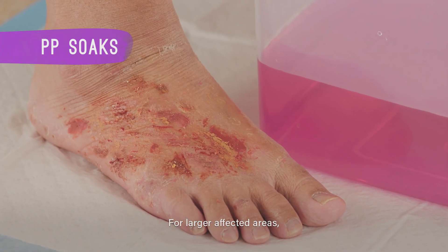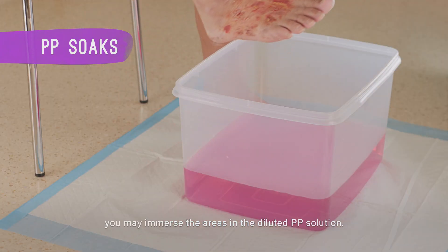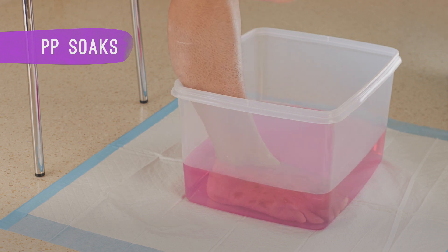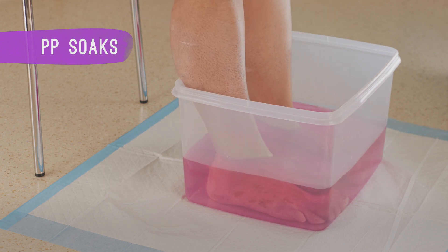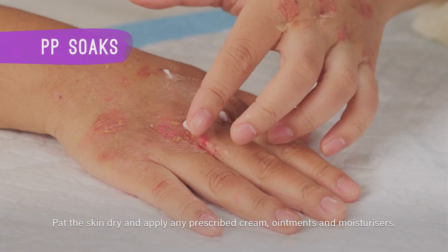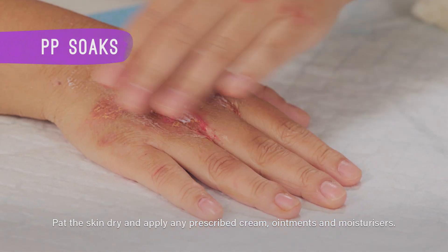For larger affected areas, you may immerse the areas in the diluted PP solution. Pat the skin dry and apply any prescribed creams, ointments and moisturisers.